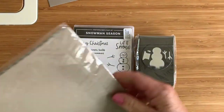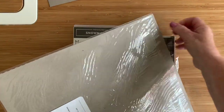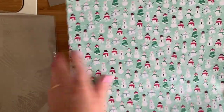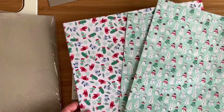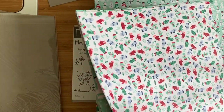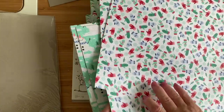And to go with it, we have the Let It Snow designer series paper — this is just delightful. It's always great to see it in the flesh; the catalogue is nice but it's not quite the same. This is called the Let It Snow designer series paper, and it's not a particularly traditional color because it's got coastal cabana in there — but it is festive too, with all the reds and greens in the mittens. I'm a bit of a paper girl, can you tell? Love it.